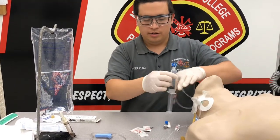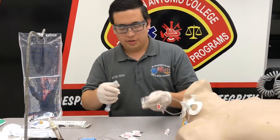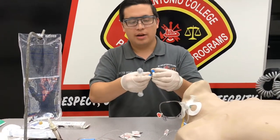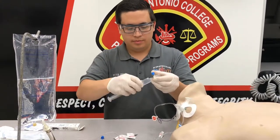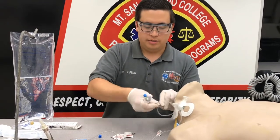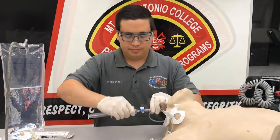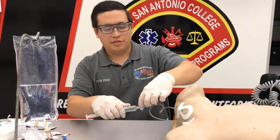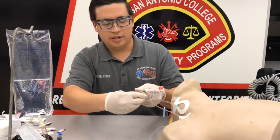Disconnect that, close off your IV line, and we're going to attach that to our three-way stopcock. We're going to clean this port and attach the stopcock onto there. We're going to turn this off to the main line, take off this cap, and attach the adenosine.